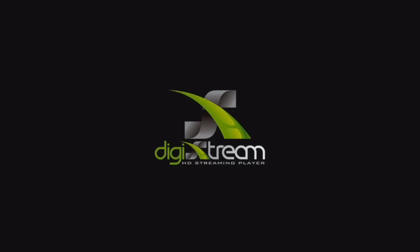Hi, this is Jason. In this video tutorial, I'm going to show you how to set up your DigiStream quickly and easily. So let's get started.